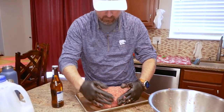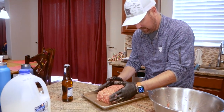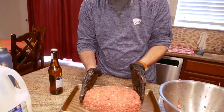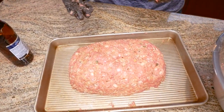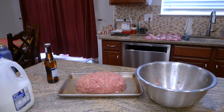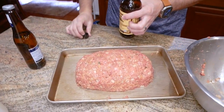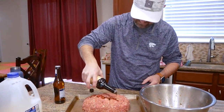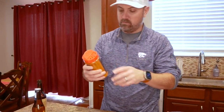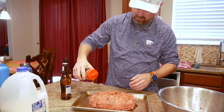You can kind of do whatever you want — make it a different shape if you like. Now we're going to put a little more worcestershire on top as a binder, then season it. We'll put on the Gospel Meat Church all-purpose seasoning and give it a decent coat on top.